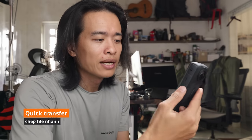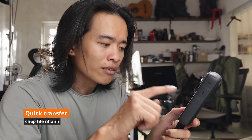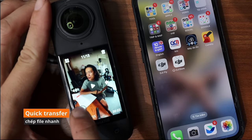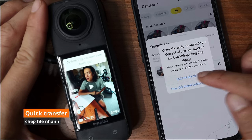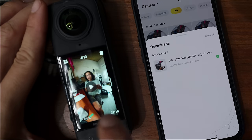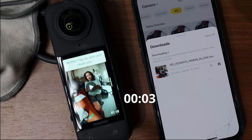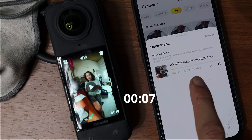Chức năng Quick Transfer: khi xem video, phía dưới bên trái có một nút, nhấn vào đó, lướt để chọn video muốn tải qua điện thoại, bấm tải là nó tự tải vào luôn. File 1.88GB tốc độ 26 Mbps — rất nhanh và dễ dùng. Khi tắt ứng dụng đi, nó vẫn tải ở trong nền, không bắt buộc phải mở ứng dụng như GoPro.